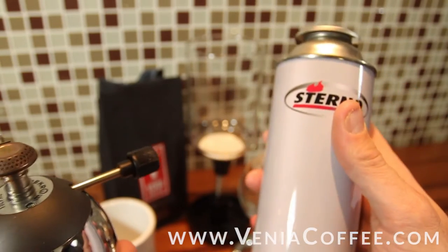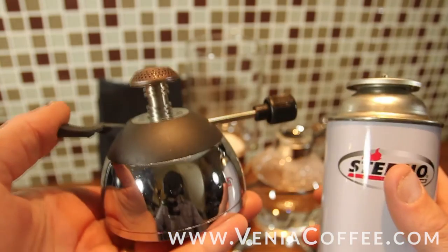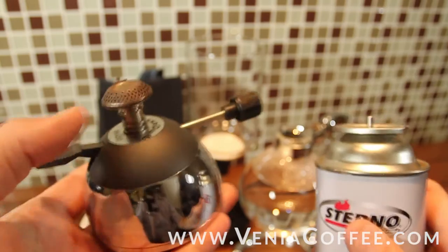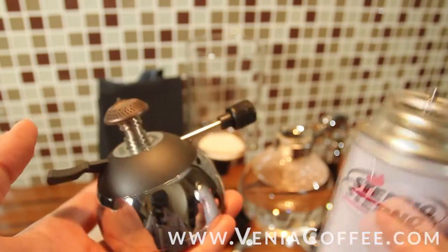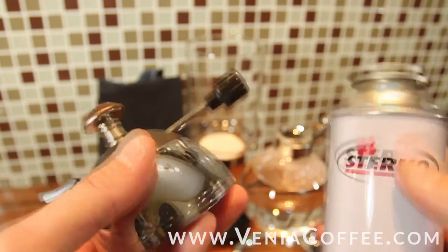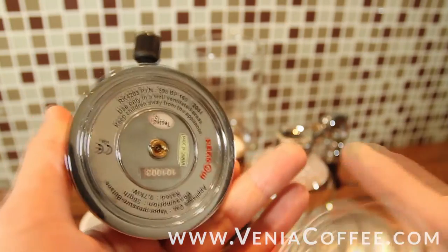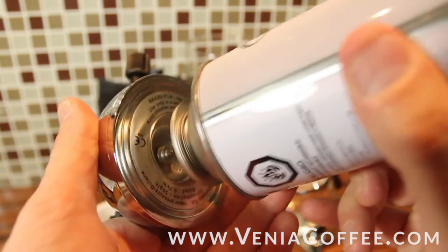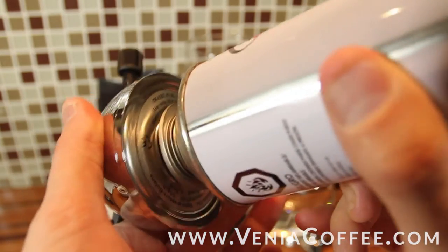The liquid fuels don't work in these — they will not make a flame. So that's about the only issue we've ever had is people using the wrong fuel to fill up. There's the fill pin on the bottom and you just line up and push together and it fills it right up.